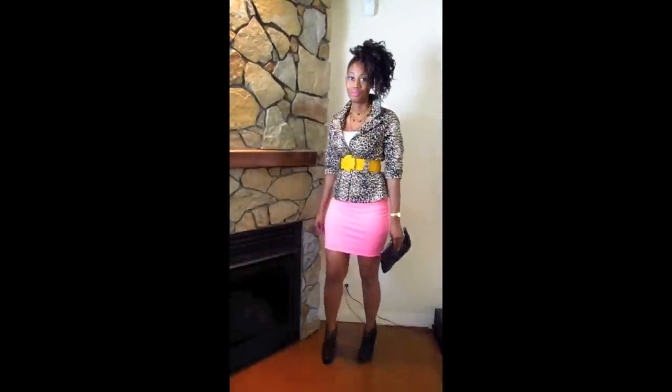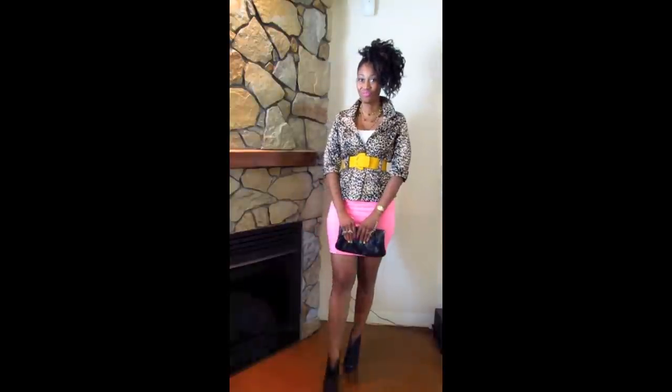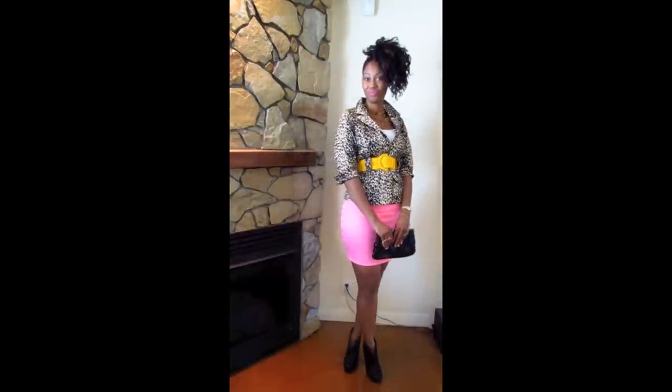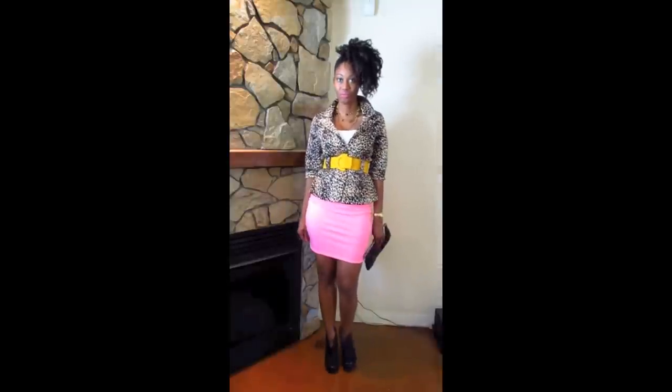So now for my second outfit, I chose a leopard print blazer to pair with this neon pink miniskirt. I have on a yellow belt and a white tank top underneath the blazer to sort of tone down all the colors.